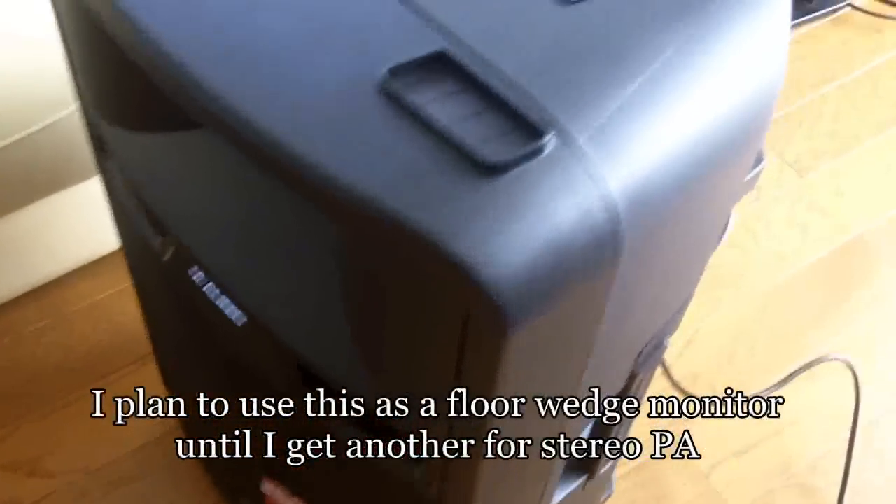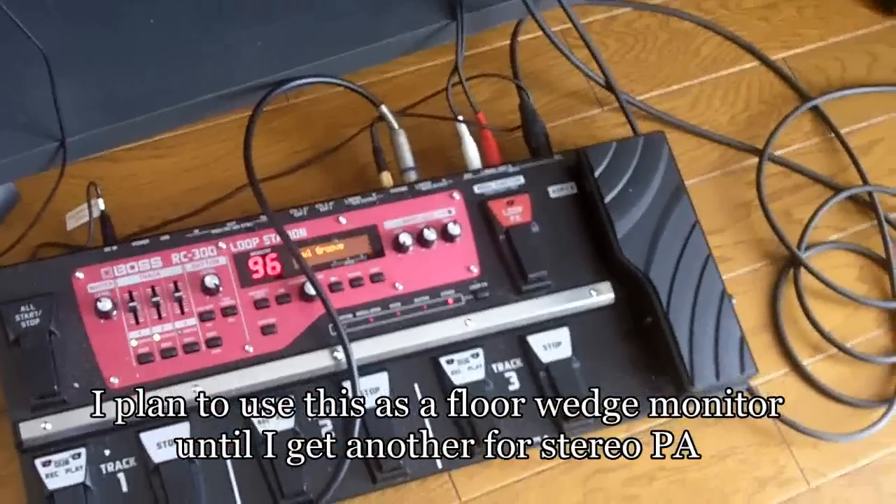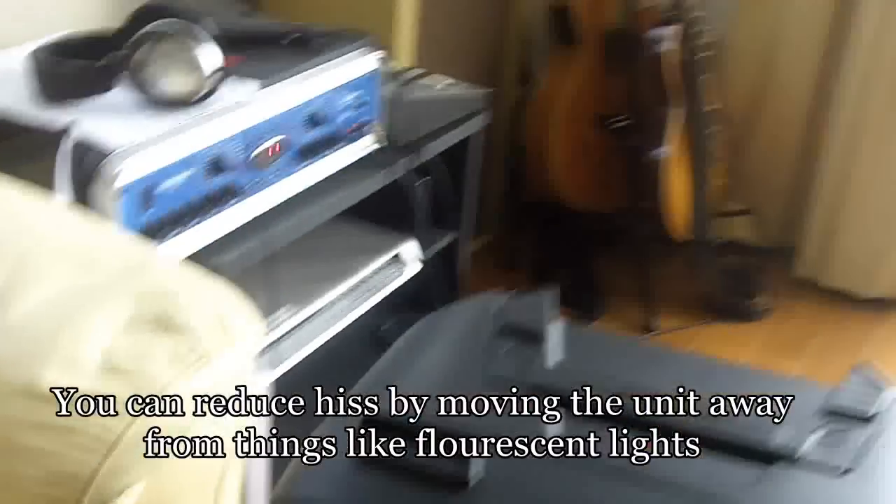I'm just doing a quick check to see if it's all working. Just plugged in the loop station, and there are little lights on the front — didn't know it had that feature. There's a tiny hiss of white noise, but nothing really noticeable more than a few feet away.